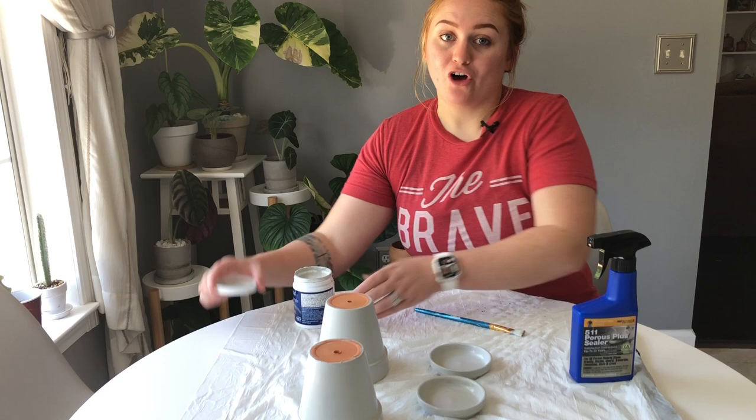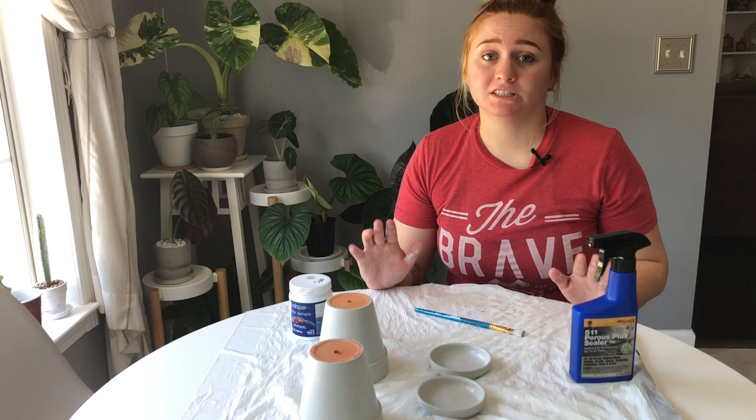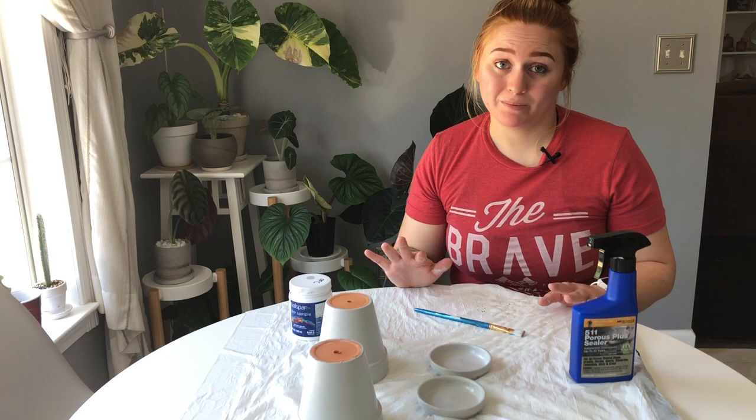We should be done painting now. We're going to leave the pots to dry. I don't recommend just waiting until they're dry to the touch like we did between the last couple of layers — give them a full hour to fully dry. If they're only dry to the touch but not dry all the way through when we apply the sealant, it could be an issue. Let's wait a full hour.